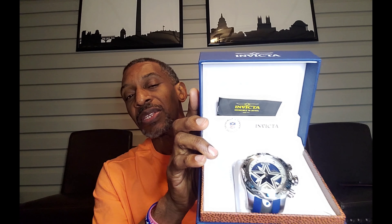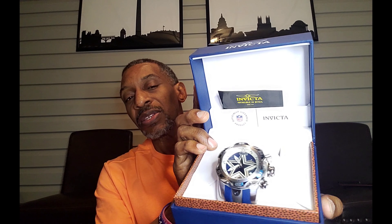Here we have the NFL version of the Venom, Gen 3, model number 33069. This is the Dallas Cowboys version, which is my favorite team. Take a nice look at that. I absolutely love the design. I love the contrast. It's fantastic. As you can see, it has the Dallas Cowboys star there in the center. The band is the blue silicone band. Very comfortable to wear. I have no complaints about this watch. It's very heavy and solid, but comfortable to wear.